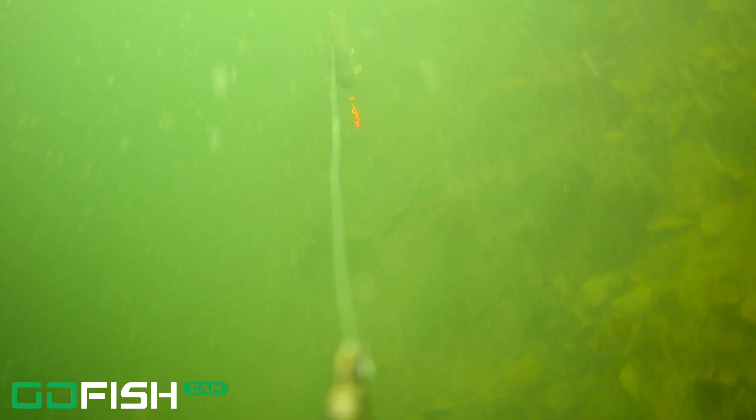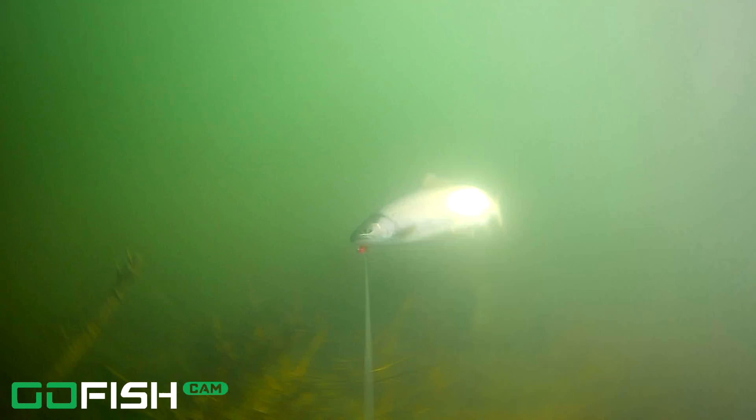Another one came in and scared that initial one off and he's going to grab it — he grabbed it and I got him on the pink. Another one on the pink, and you see that's a smaller trout but he liked it.